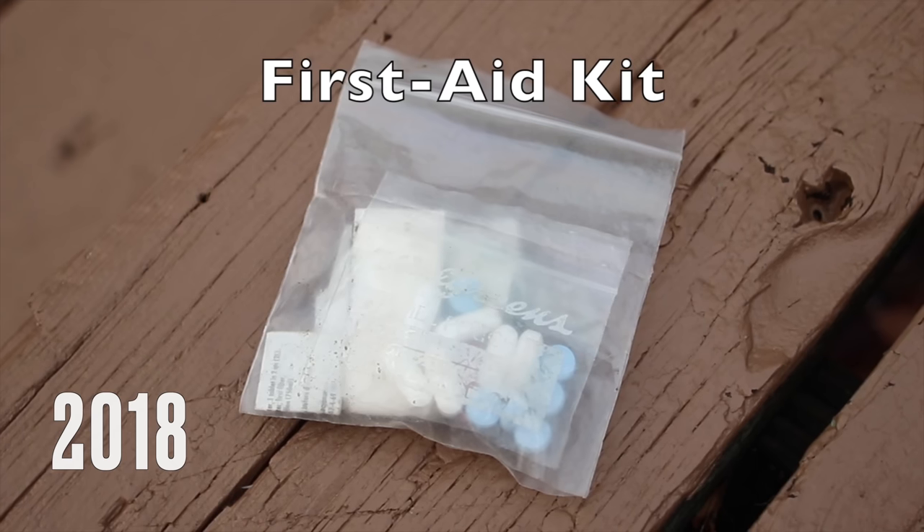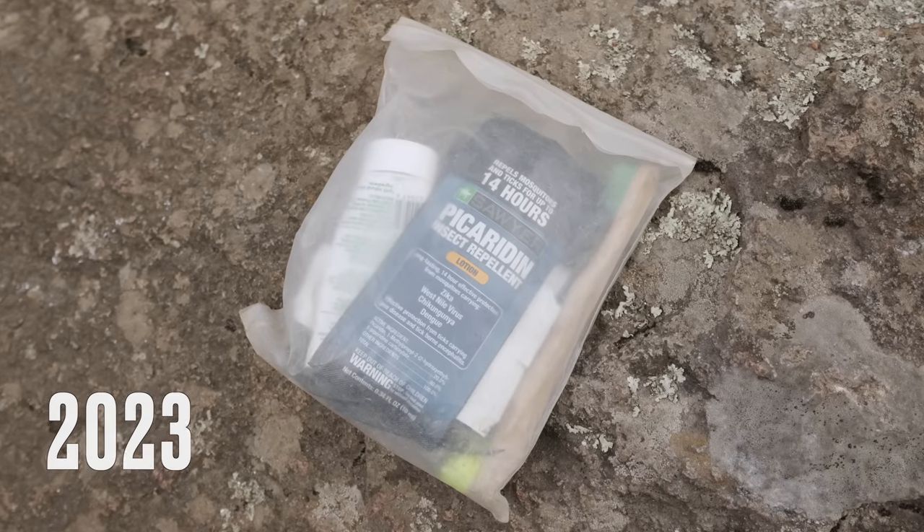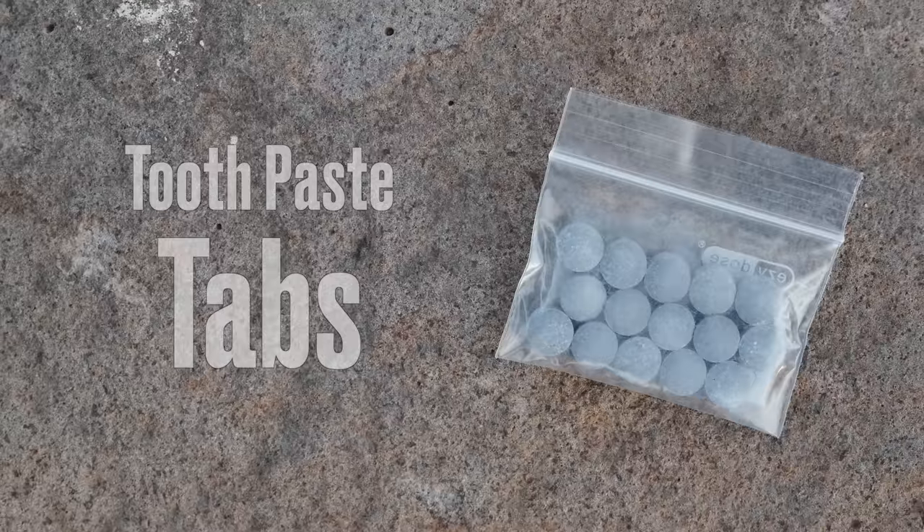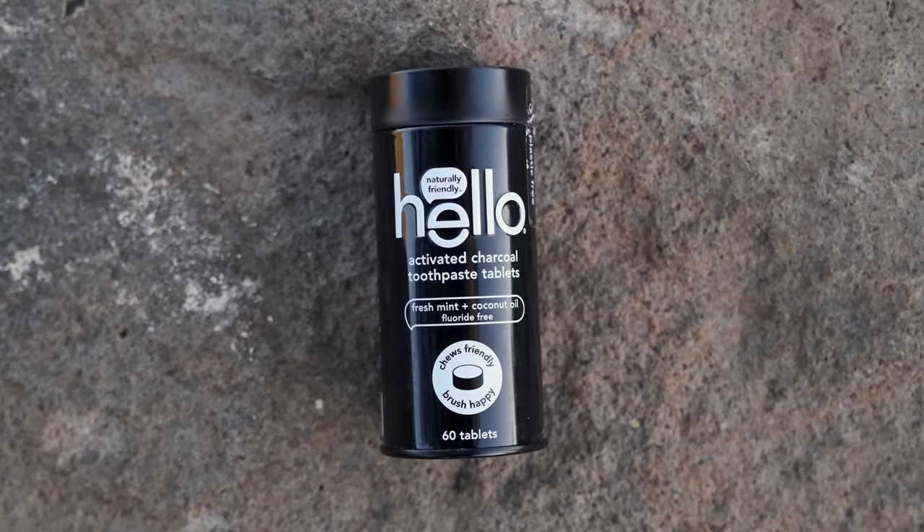The next little bag is my toiletries and repair kit — same thick plastic bag I've had forever — and this hasn't really changed much over the years. First is my toothbrush. I don't believe in cutting the handle off a toothbrush — I think it's kind of stupid. And recently over the last year, I switched to toothpaste tablets. For a 10-day trip I can bring the exact amount I need — they're light, easy to use, and I don't carry extra toothpaste I won't use. I use the charcoal-activated tablets.